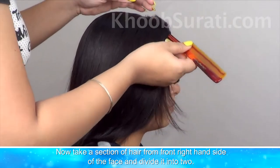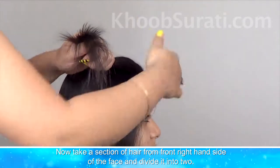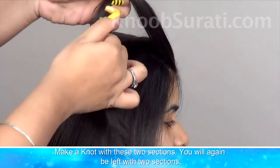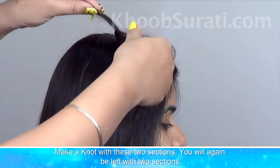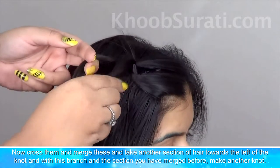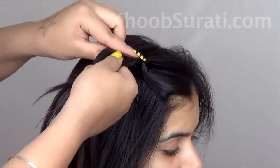Take a section of hair from the front right hand side of the face and simply divide it into two. Make a knot with these two sections. You'll again have two sections — cross them and merge these, then take another section of hair towards the left of the knot and make one more knot.